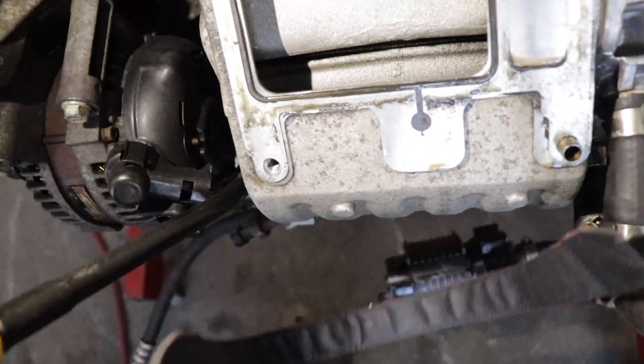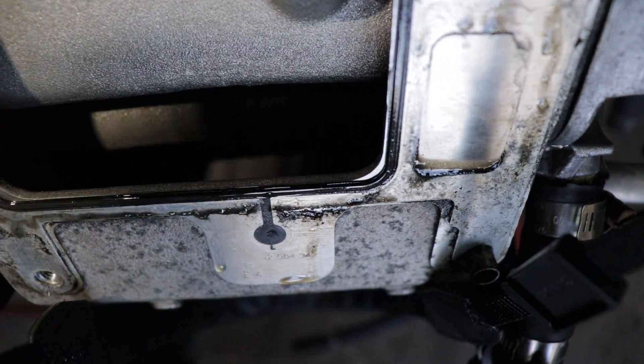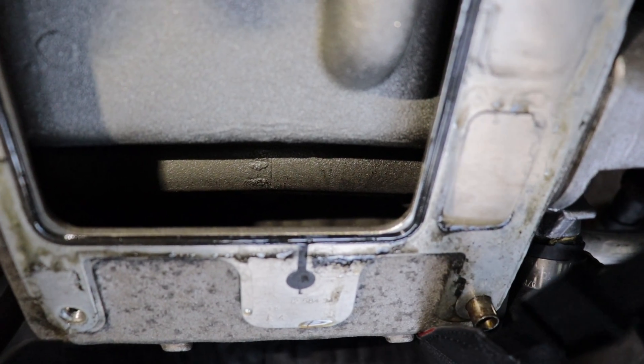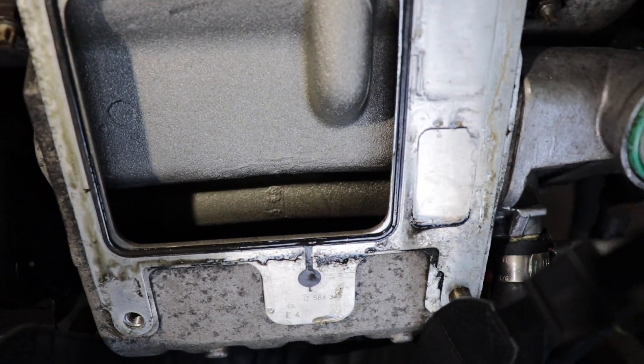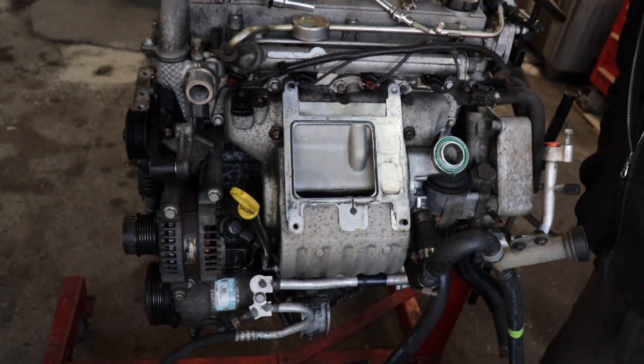Surprisingly, I was expecting way more oil in this intake because of the amount of blow-by, but that catch can was doing a pretty damn good job because the intake's pretty clean. If you guys watched the pulley swap and dual pass video, you saw how nasty this intake was — so much oil in it — and that was before I put the catch can on. Good comparison for before and after of what it actually does for the intake.